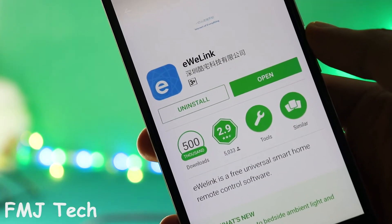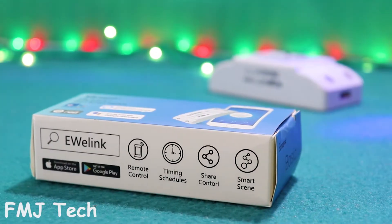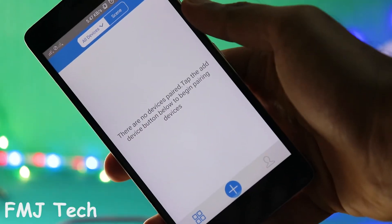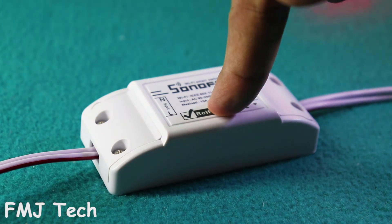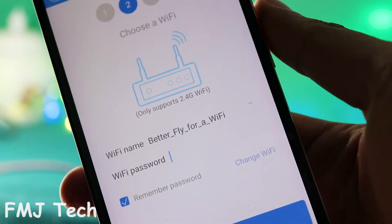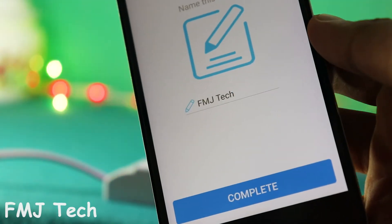Now take your smartphone and install an application called eWeLink. This app is available for both Android and iOS. After installing it, create an account on this app and you can see a screen like this. Now turn on the device and press and hold this button for 5 seconds until the indicator light starts to blink. Now click on the plus button on this app and provide your Wi-Fi password over here. Then choose a name for your device, and that's it.